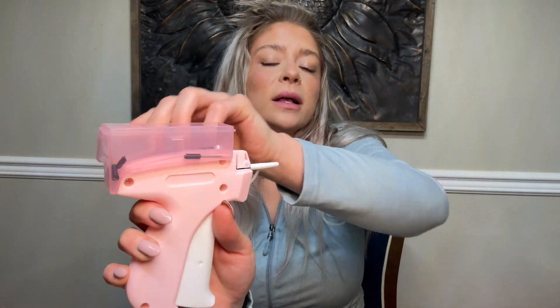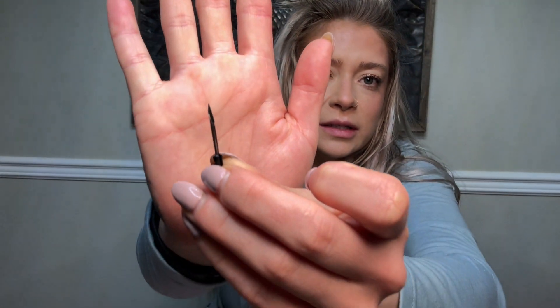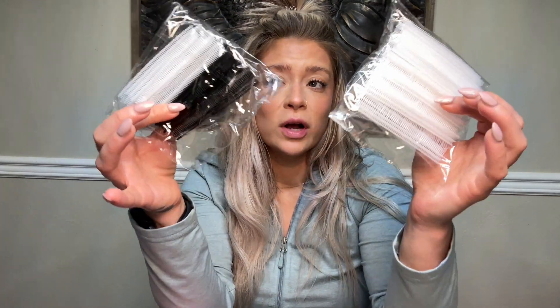It comes with six needles and they come in this little box that you can open up. So this is what the needle looks like, and this comes with two thousand plastic needles of different sizes for temporary repair of your clothes.